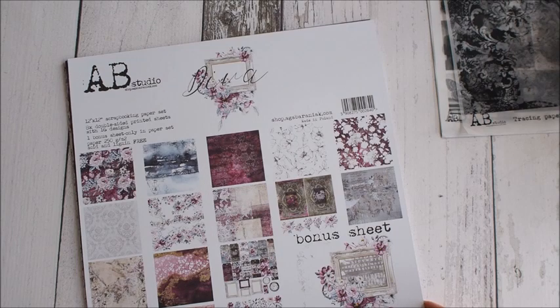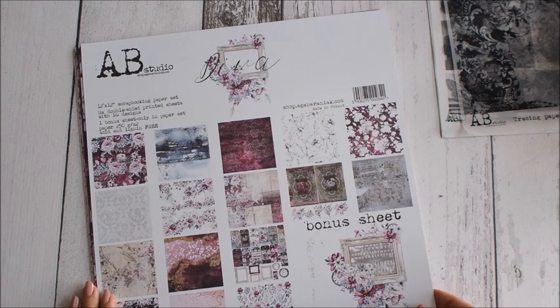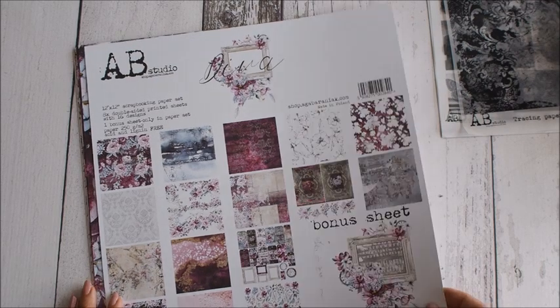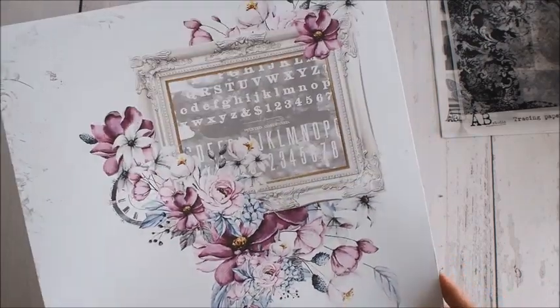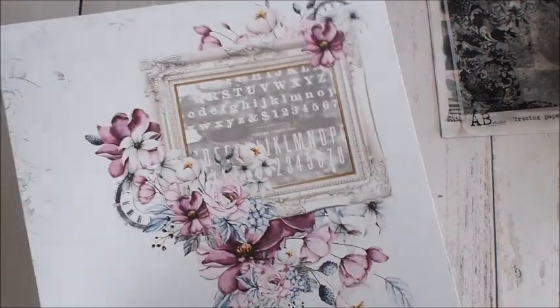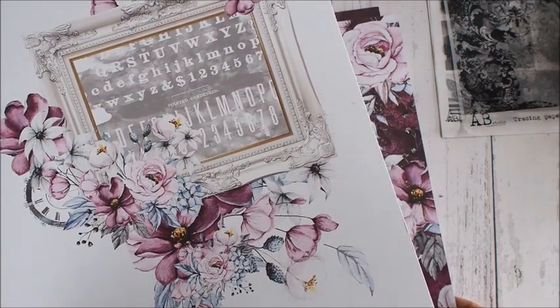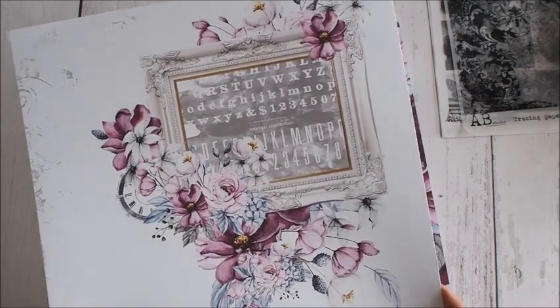I ostatnia kolekcja, którą Wam dzisiaj pokażę, to kolekcja Diva – chyba ulubienica Agi. Jest pełna takiego koloru – jak ostatnio rozmawiałam z Bogusią, to był buraczkowy róż. Z tej strony zobaczcie – bardzo fajny pomysł. Macie gotową praktycznie stronę layoutu. Wystarczy wkleić zdjęcie, dołożyć parę kwiatów i gotowe. Dla kogoś początkującego jest to bardzo fajna pomoc i wskazówka.